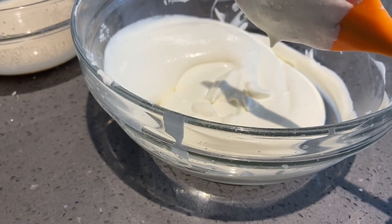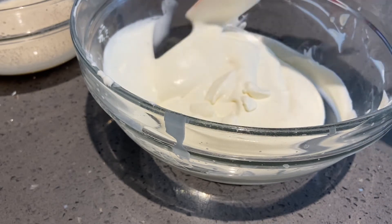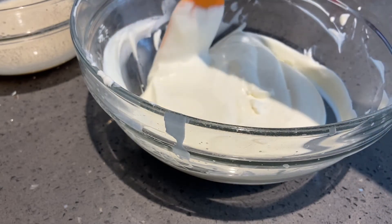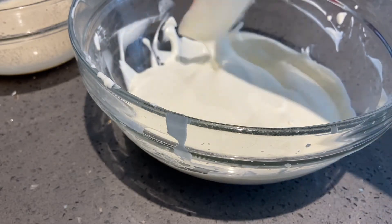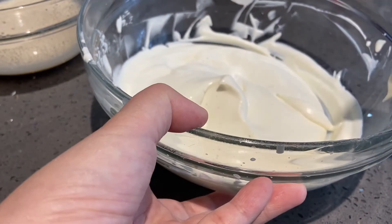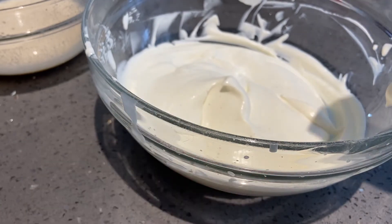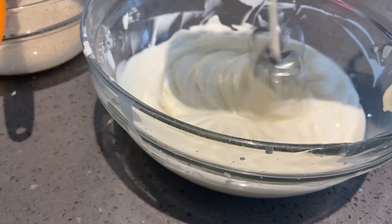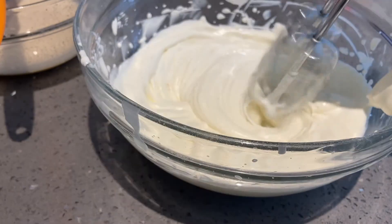Let's taste this first. The nutmeg you can kind of taste but it's very overpowered by the vanilla — maybe I shouldn't have added vanilla. I do taste some eggnog but it's a very, very subtle flavor that blends into whipped cream. Let's add a bit more sweetened condensed milk because it doesn't feel sweet enough to be ice cream.